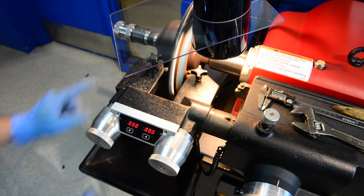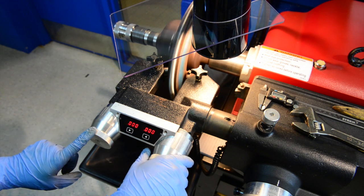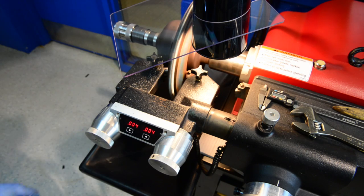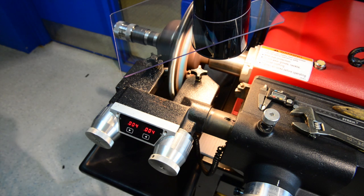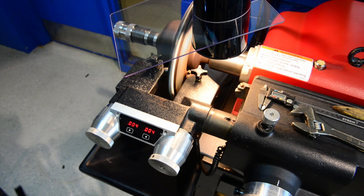Once they're zeroed, we're going to take our wing nuts, loosen them, and turn the cutting heads clockwise four thousandths of an inch. Lock our wing nuts down and select the cutting speed over to the right. We're going to use a fast cutting speed and move the lever over to disc. Once we get about a half inch into the brake rotor, we can take our silencing clamp and put it on.